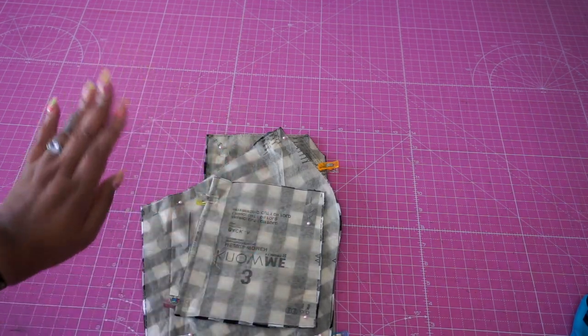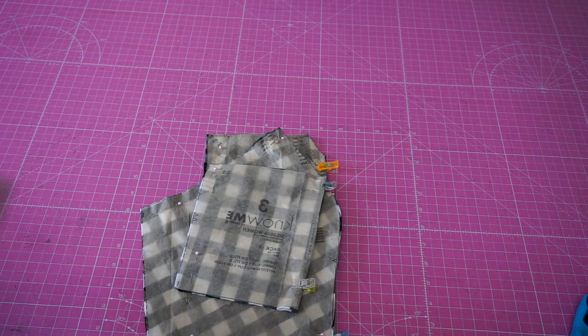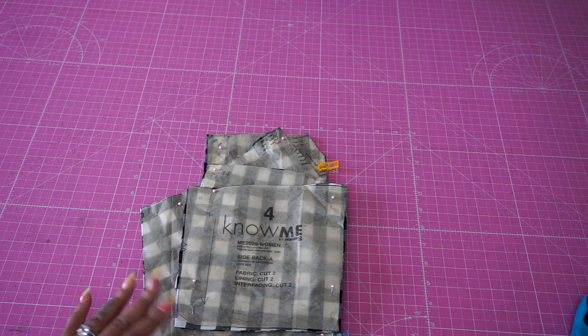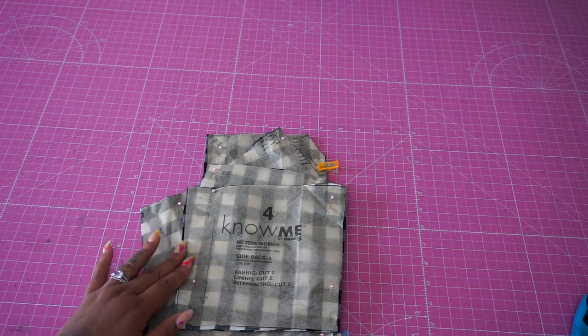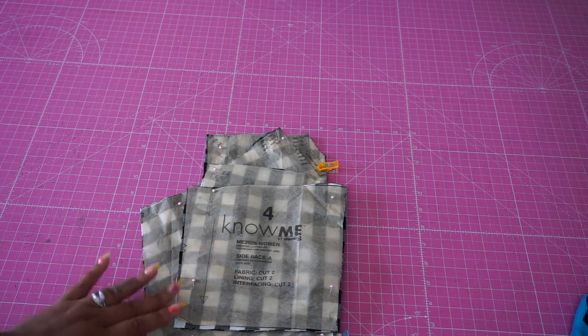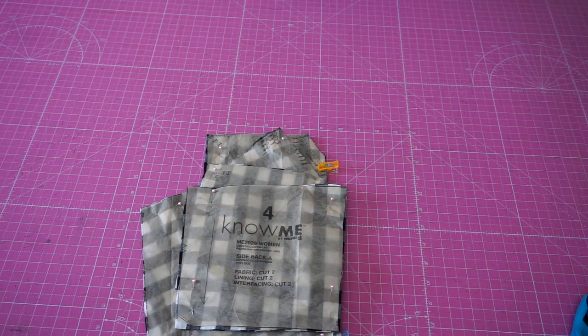The back piece is upside down here, but this is where we're putting in a side zipper. The side zipper goes on whichever side is easiest for you to unzip. You're going to choose piece number four, and these fabrics are cut mirror image. Your zipper just goes in on the side you choose — I'll likely be putting it on my right side because I'm right-handed and it's easier for me to zip up on my right side.